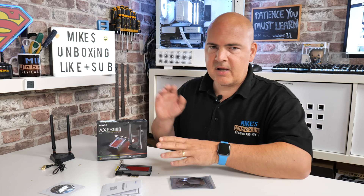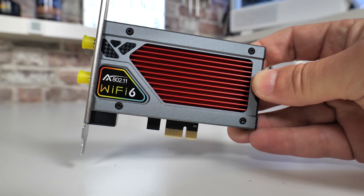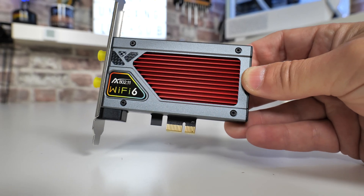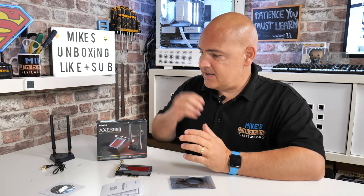Obviously there are some caveats. You do need a router which will actually provide those speeds, so don't think that just by upgrading your Wi-Fi card — either USB or a PCIe card — you're going to magically get better speeds. Your router needs to support the standards or at least come close, and you still need to be relatively close to your router for maximum throughput. But in most cases this will be a considerable upgrade over cheaper USB models or even those built into motherboards.